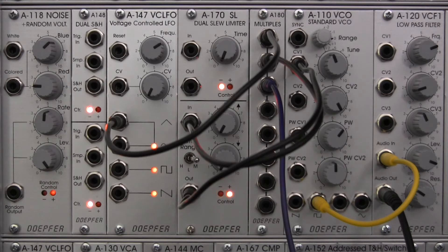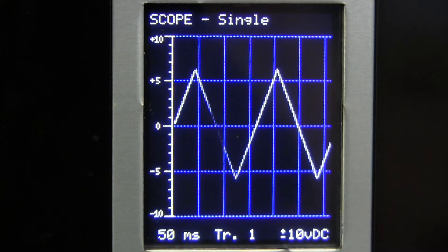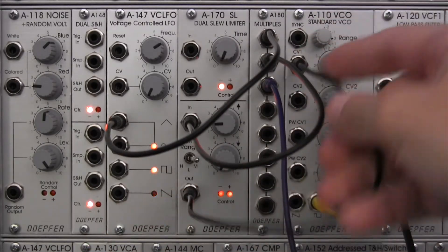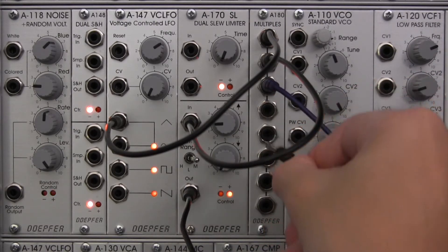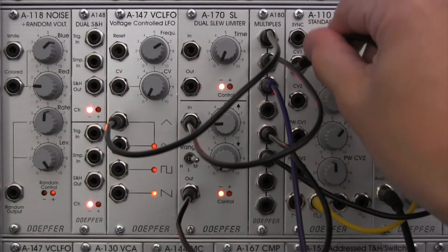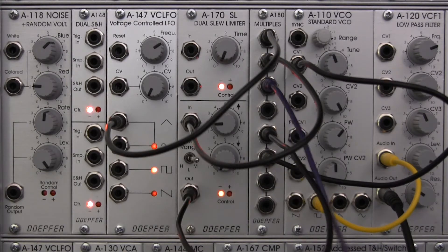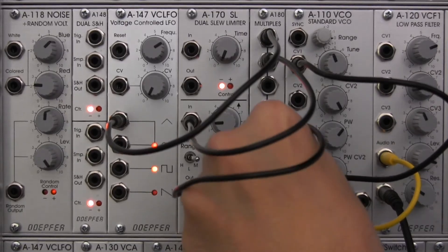Now let's adjust the rise time just a little bit and look at our oscilloscope. We don't really see a marked change because we're not actually patching through the slew signal yet. I need to adjust this patch a little bit — going out from here, down to the bottom section, and then taking this out and going into the CV input. Now let me take my oscilloscope out so we're looking at the slew signal.